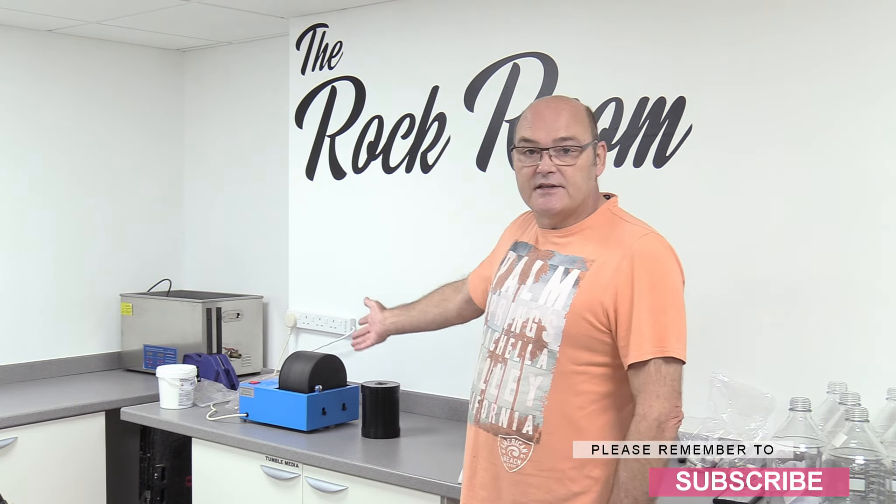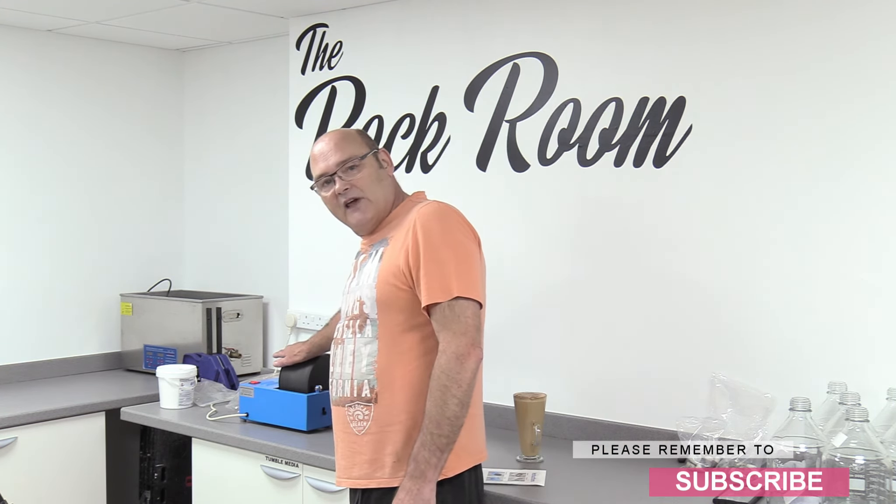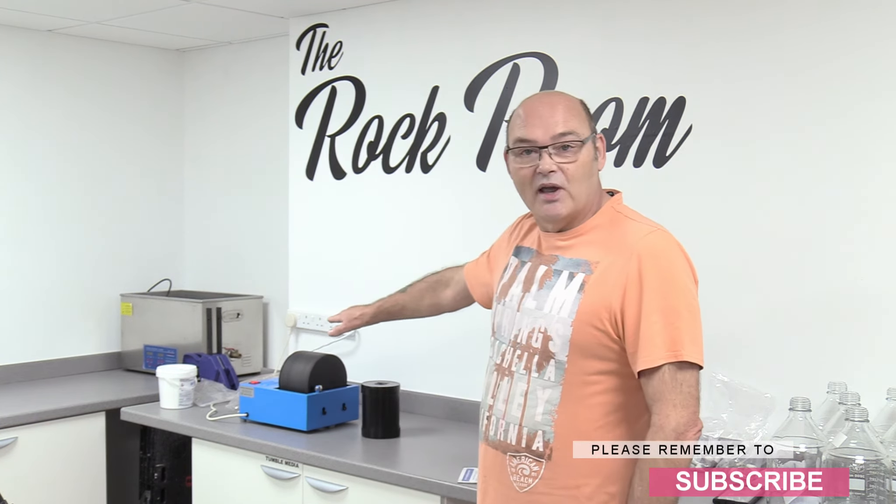I can hear the rocks in there, and I can feel them when I put my hand on the drum — feeling the bang bang bang bang, but not hearing them. That for me is absolutely beautiful.